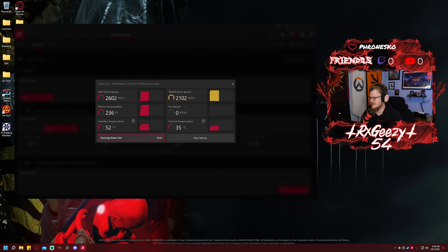If this is topping out at under 60C, I'm calling this a win for liquid metal. Again, you're only getting between 4 and 8 to 10 degrees Celsius improvement, really.